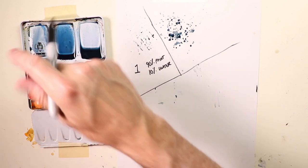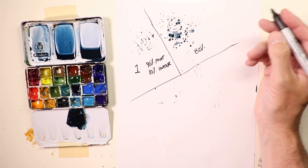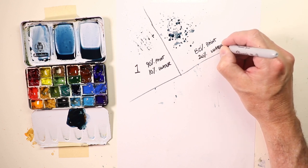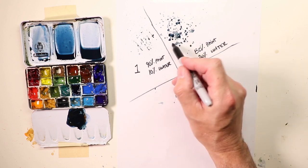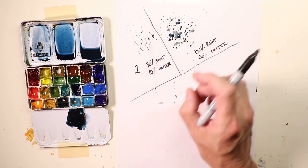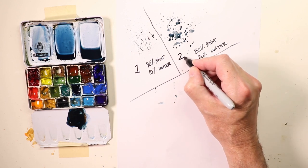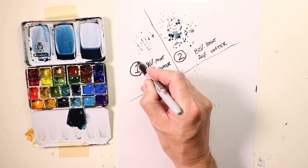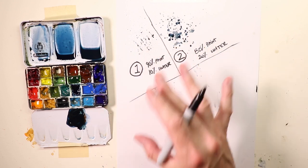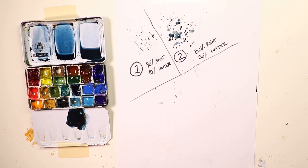With 80% paint and 20% water, you get a little more — larger splash areas but still some fine speckles. That's number two. So this is a part of watercolor where you can do some practice exercises and make notes on your paper. It's a very profitable way to create compositions, make notes, and put it in your folder to refer back to.